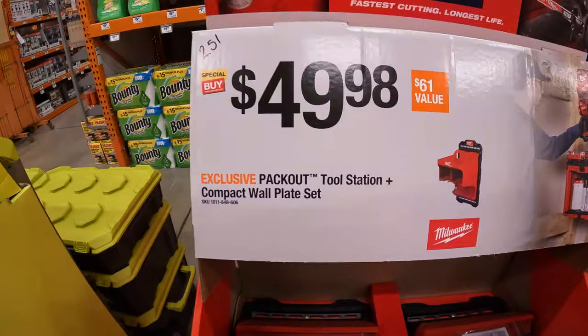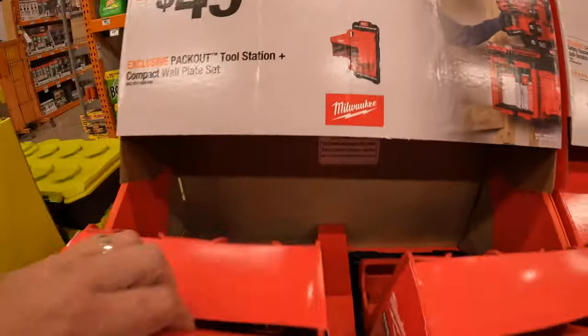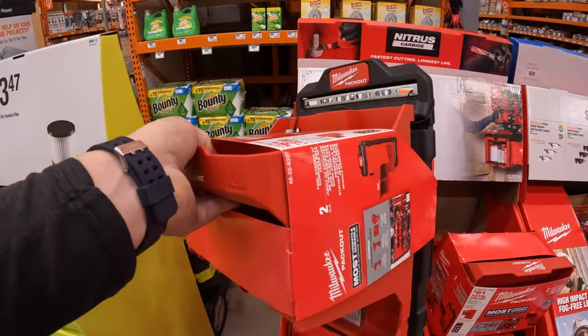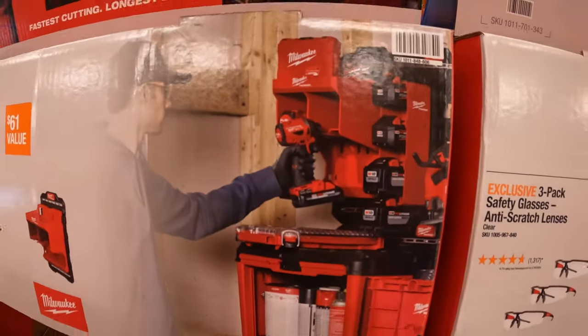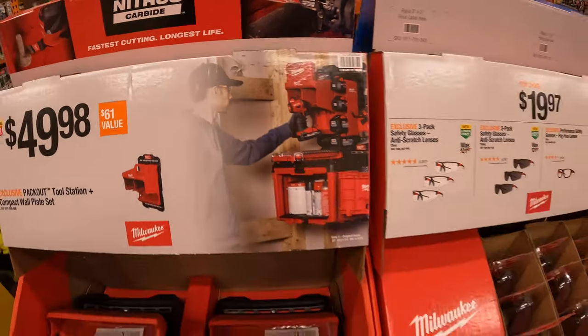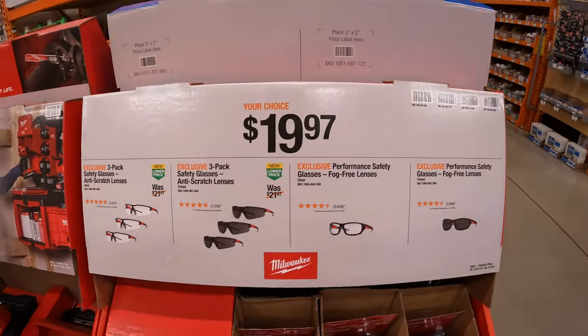$49.98 for the pack-out tool station plus compact wall plate — that is one unit. That's how it could be on display. That is the Gen 3 impact driver. Safety glasses — $19.97 your choice.